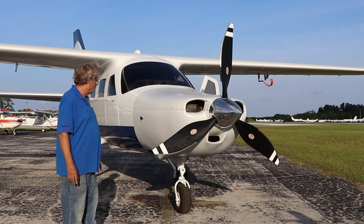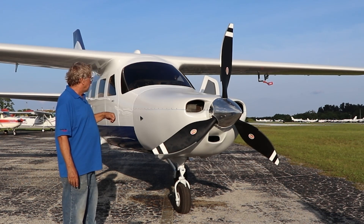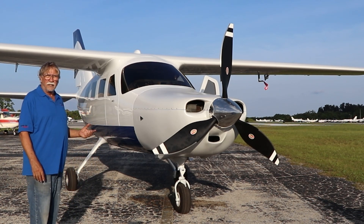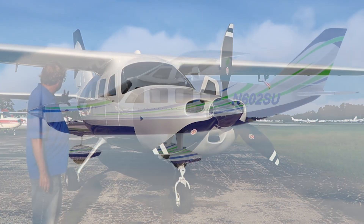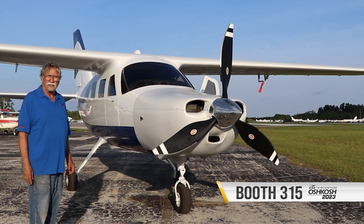There it is — it's on the airplane now, and we've been running the airplane with the new cowling on it. We've painted most of the airplane; as you can see, it's all white. It's got the beginning of the blue stripes, and it'll get a whole lot more stripes before Oshkosh. Everything we're doing now is in preparation for Oshkosh.